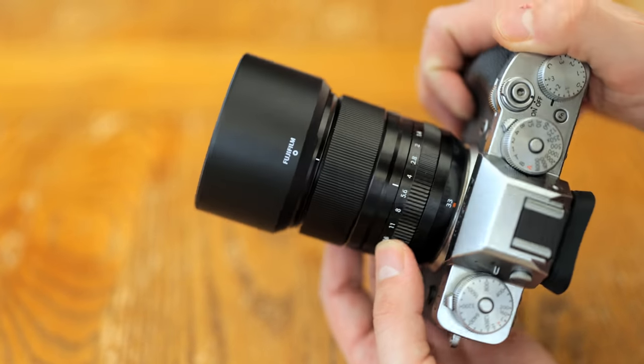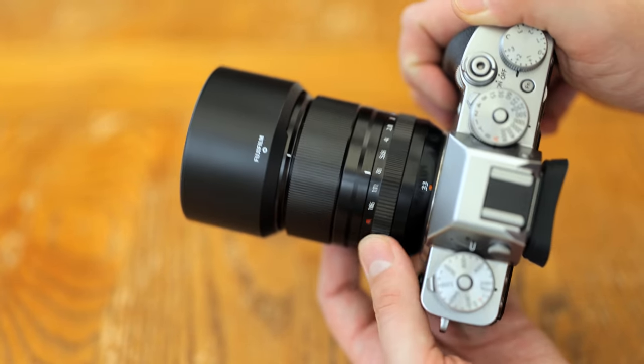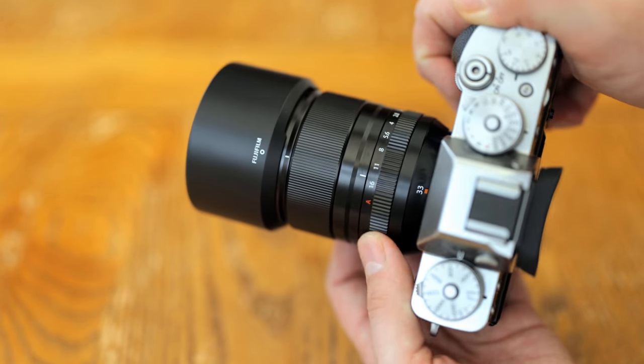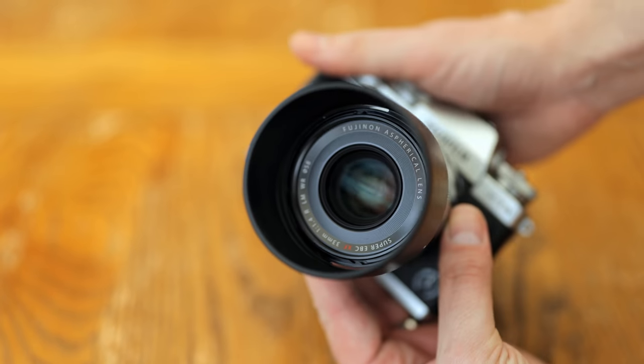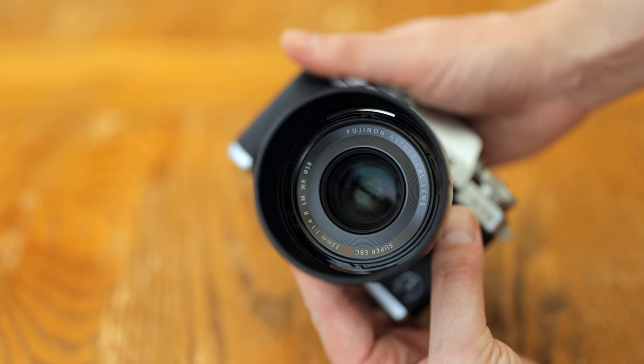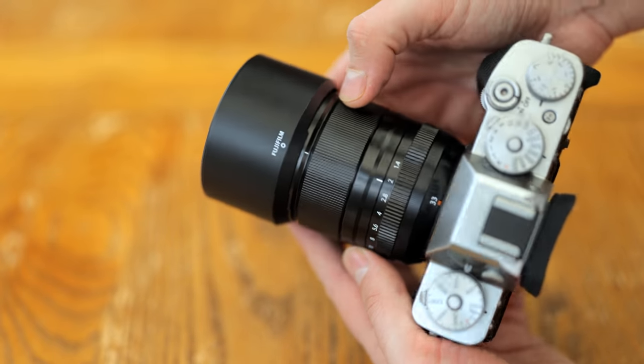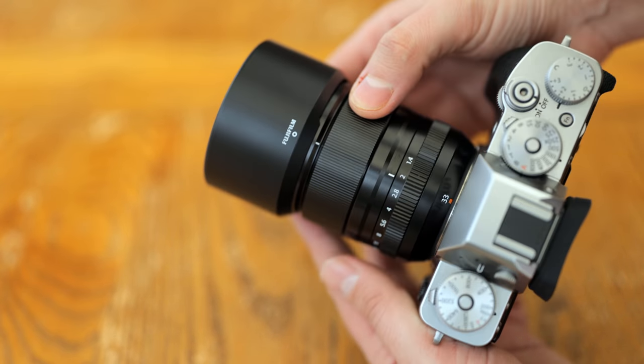The lens does not feature image stabilisation. It weighs 360g, so you will know it's on your camera, but it's not heavy. Overall, while this may be a pretty expensive lens, you absolutely will not feel short-changed by its build quality, not for one second.